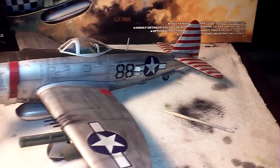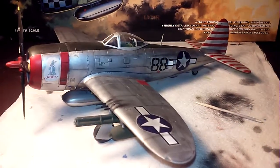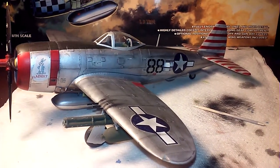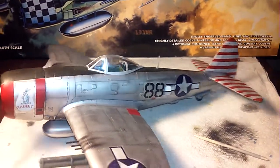The weathering and the wash everything came out pretty nice. It was one of the first aircraft where I actually did the weathering and panel lines, and I like the way it came out. Let me turn this around so you can see the other side.